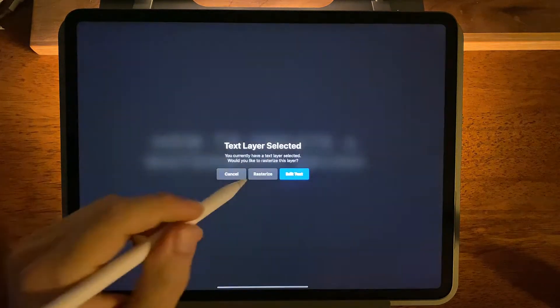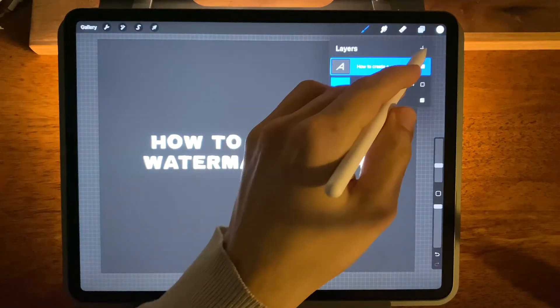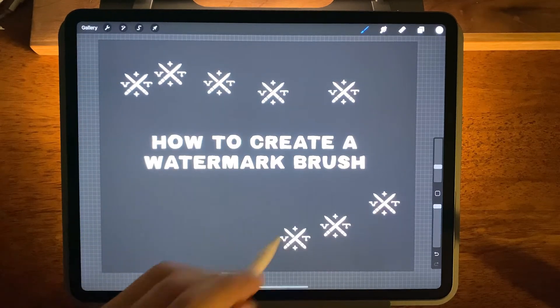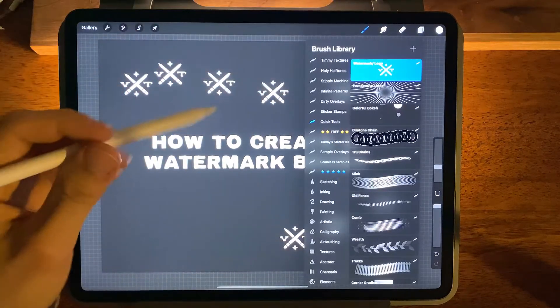So it'll look something like this. Let's make a new layer and you'll be able to stamp your logo anywhere that you want. So the first thing that we're going to do —